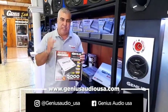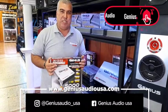Keep on track on our social media, visit our website, and stay tuned for more Genius Audio USA TV.